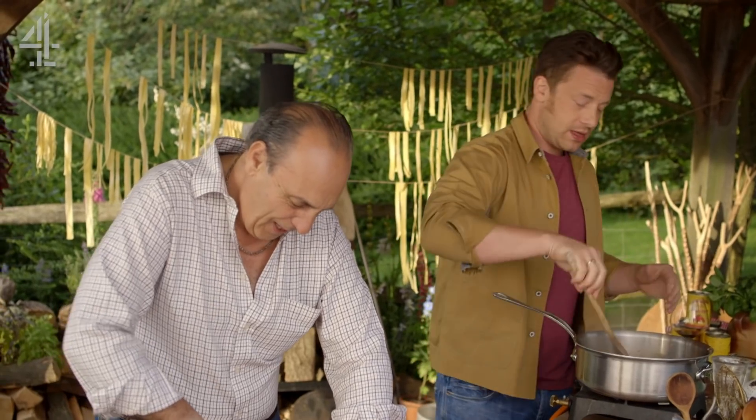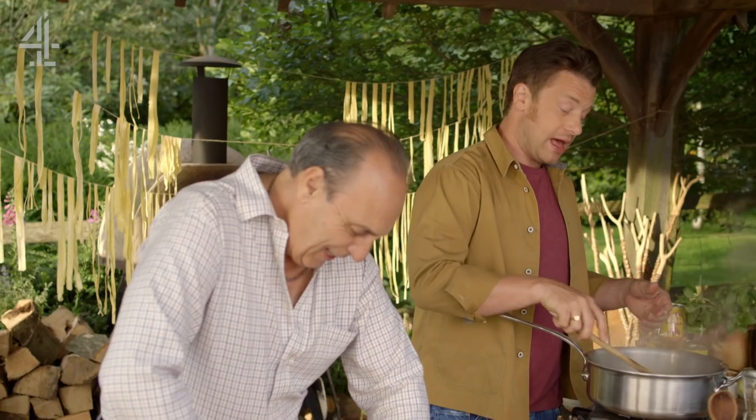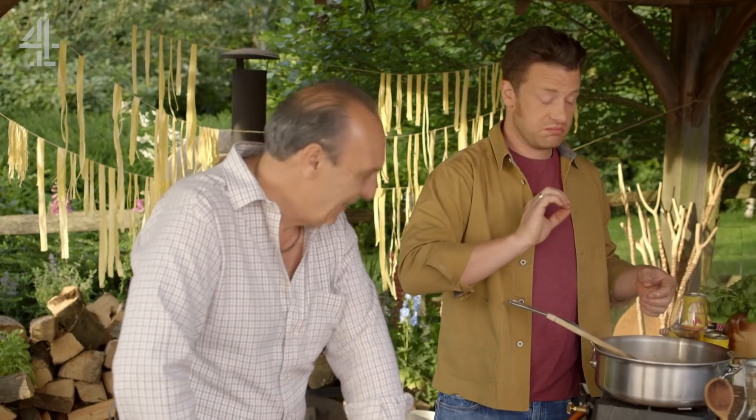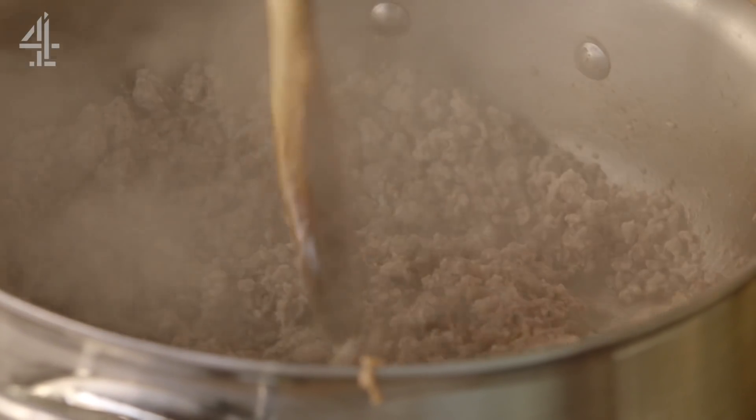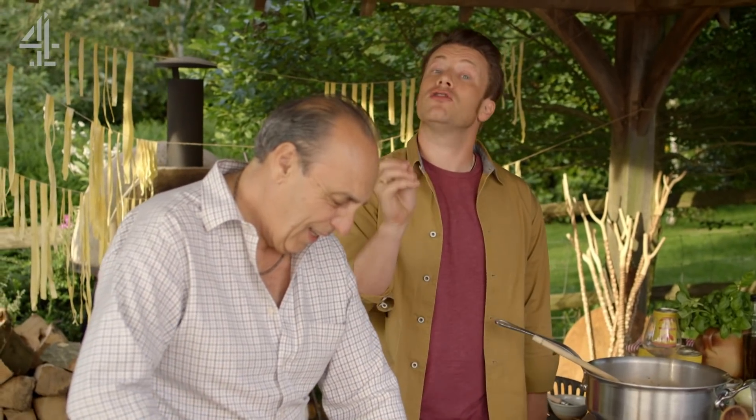...tell me where you want to be in the next five years. And it came to me and I just said, I just want to learn how to make the very, very best pasta in Britain. My really good friend at the time said, listen, if you want to make the best pasta, you need to go and find this guy called Gennaro Contaldo.